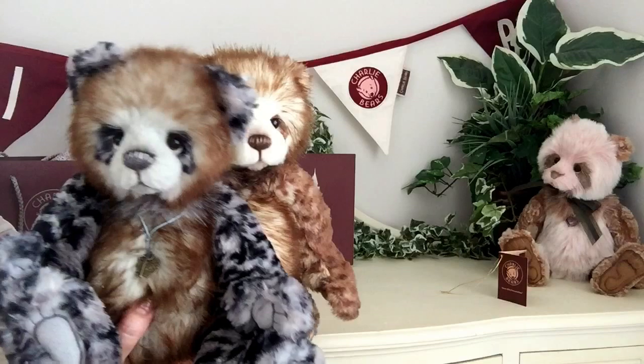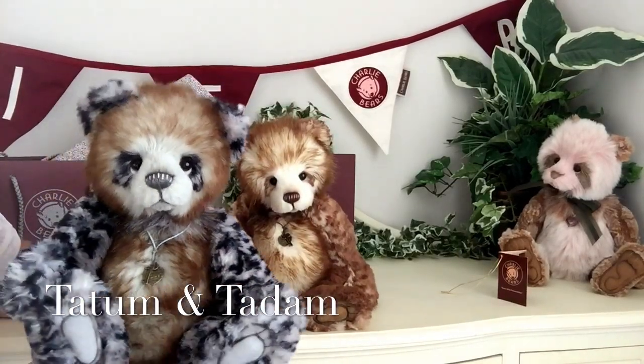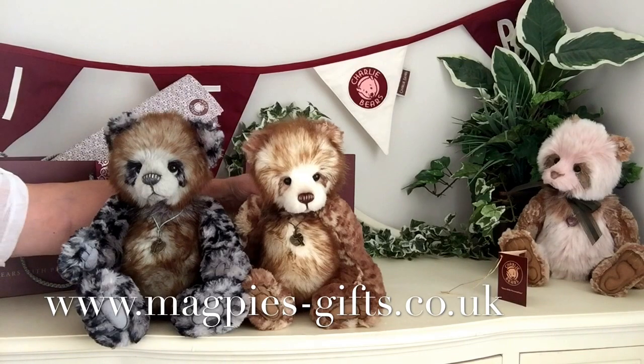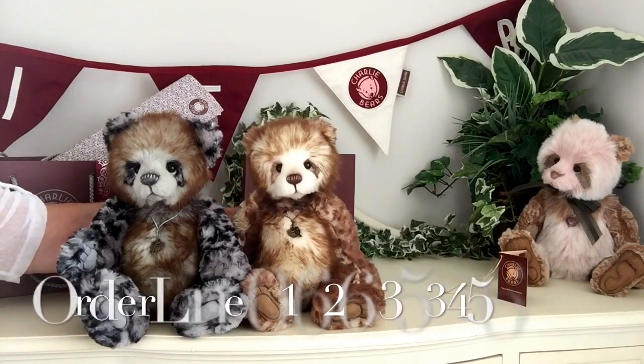Now if you'd like to get hold of either Taddam or Tatum, then please visit my website, www.magpies-gifts.co.uk, where I'd love to send one of these gorgeous little characters out to you. Thanks for watching and bye for now.